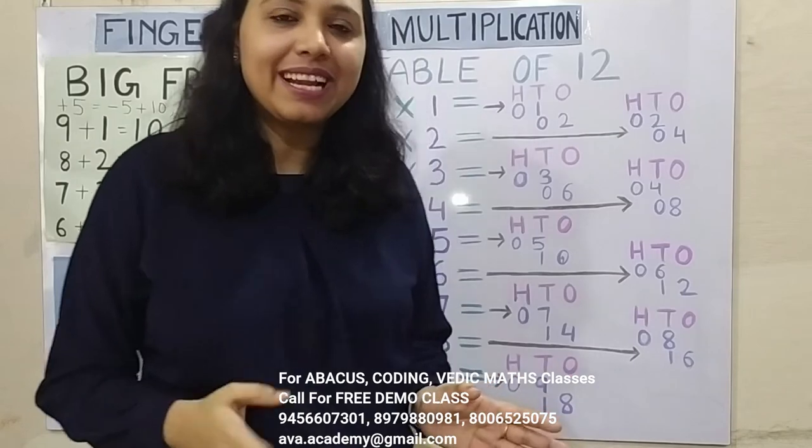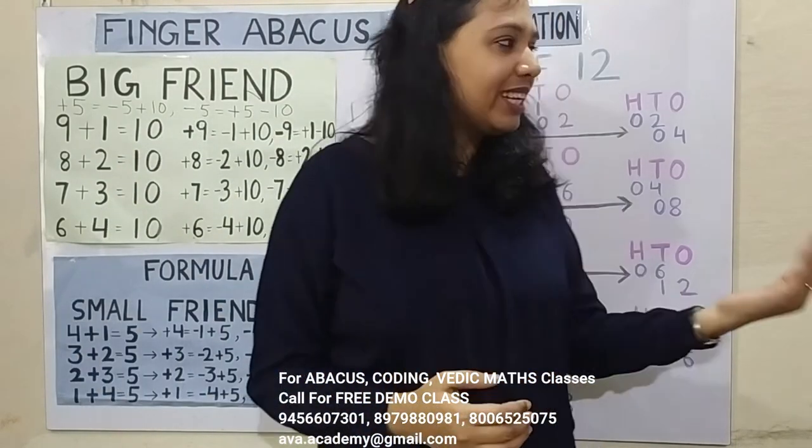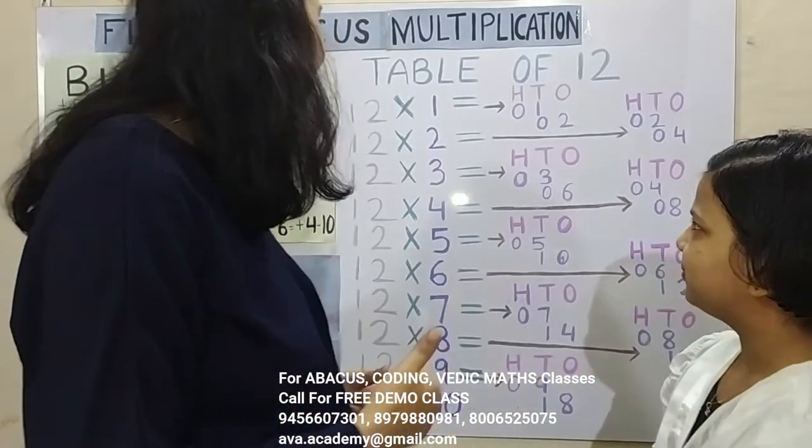So let us call our mastermind Kritika and see if you are able to match the speed or not. Kritika, please come. Hi! Are you ready, Kritika? Yes, I am ready. Good.